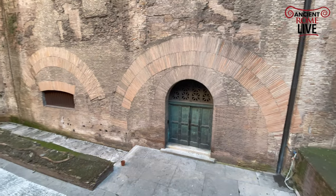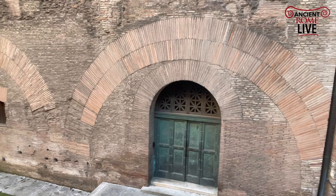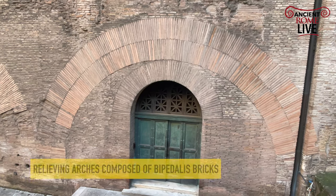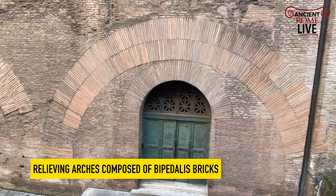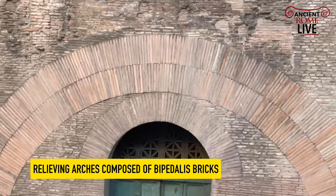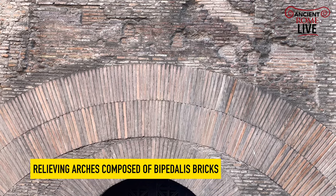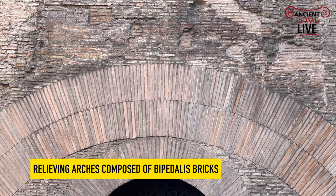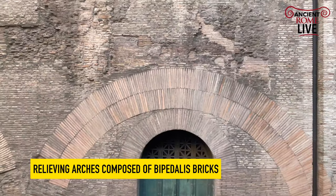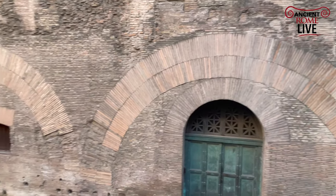We can look down here and already see the implementation of these relieving arches. Now when we take a look at the relieving arches over this doorway, for example, we can see it's a double row of bipedales. So as tall as each of the Roman brick is that we see, it is deep. These are two feet by two feet massive bricks, essentially replacing the work of stone.